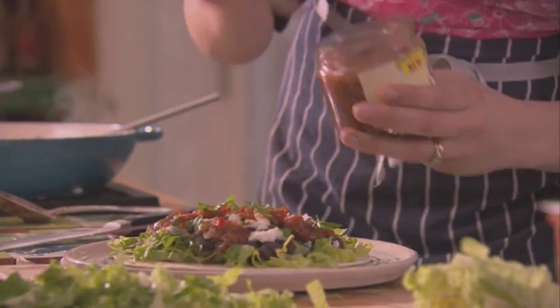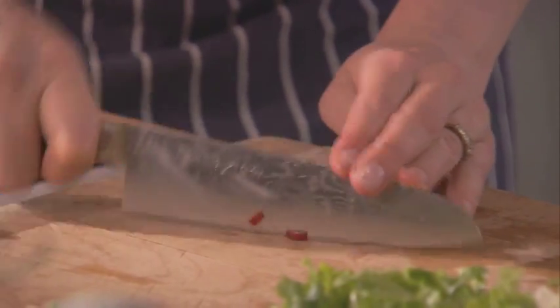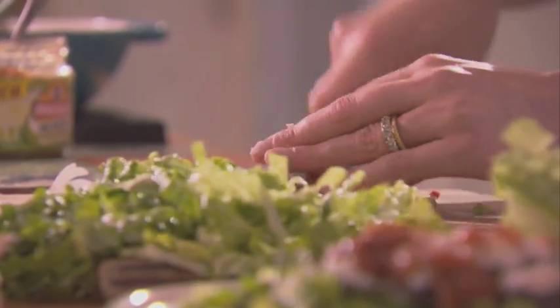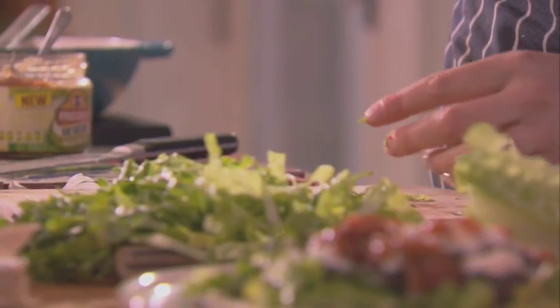And you can serve it like that. But I like to add a little bit of chopped chilli and some fresh herbs as well. I'm just using the tip which really has no heat at all, so you don't need to worry about blowing your head off. And a tiny bit of coriander — chop that on top. And that is it. A lovely little garnish that will add colour and flavour.